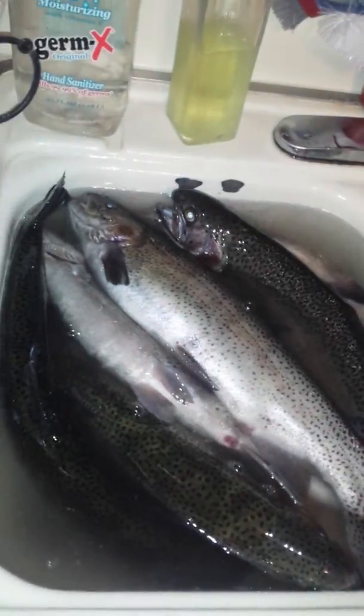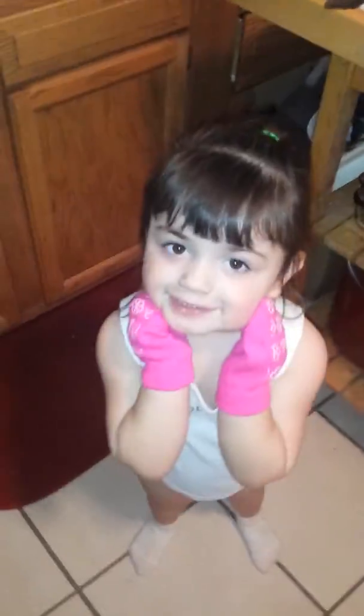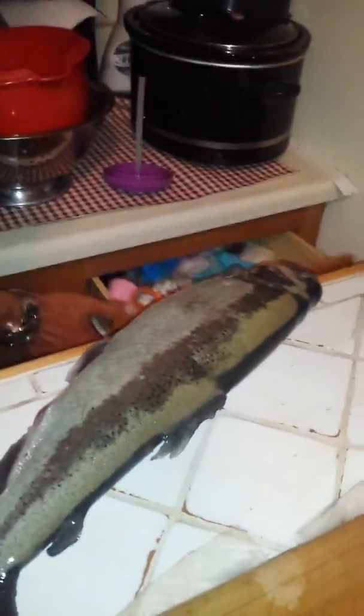Now we're going to do one filet real quick on camera. There's Shantina — she went fishing today too. I think the filet knife might be in the sink.